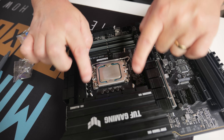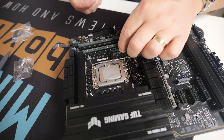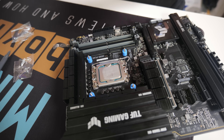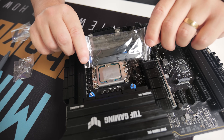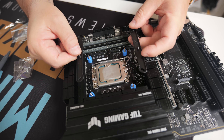Now you've got the standoffs poking through the motherboard. Take parts bag H and place one of these over each one of the standoffs or pass-throughs. Next, take the Intel brackets from bag B. These can go either way, so depending on how you want to mount your pump you can make that decision.